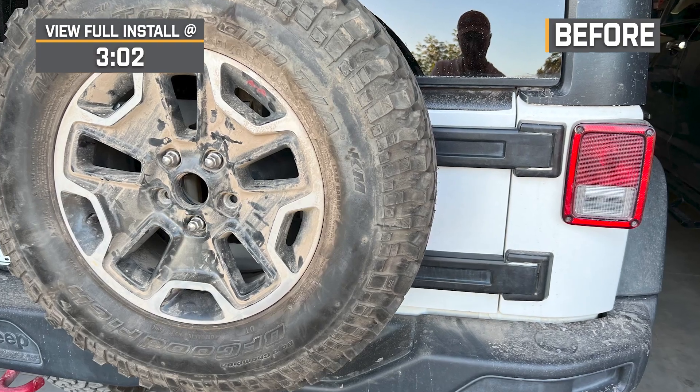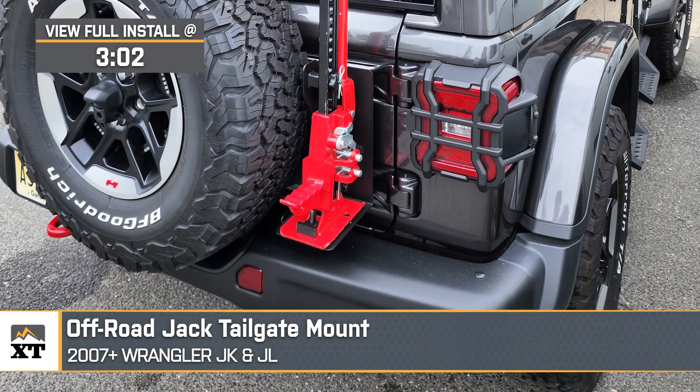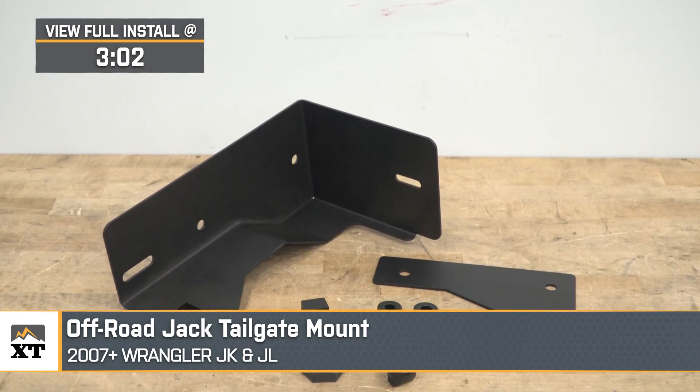If you need your jack for the trail and want a solid way to carry it, this off-road jack tailgate mount will be a great option for your 2007 or newer JK or JL Wrangler. This is going to be great for the JK or JL owner looking to optimize their space when it comes to their recovery tools and an easy, very accessible way to carry their trail jack.